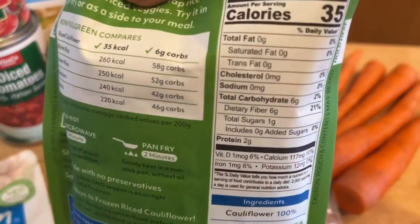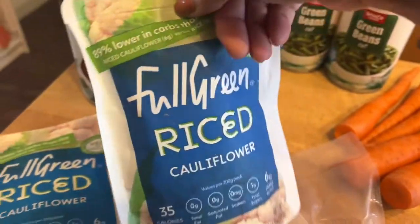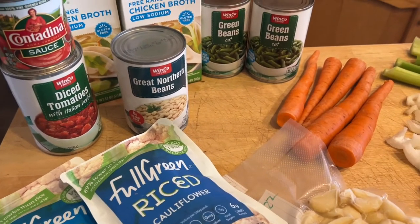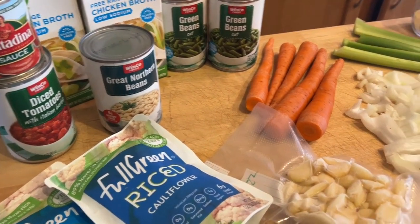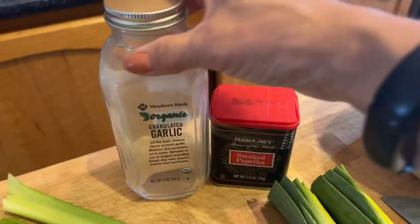I like the way rice looks in a soup, but I don't want to add the carbs, so I'm going to stick with the cauliflower for now and that should come out just fine. Before we get started, I wanted to show you I'm using some garlic and some smoked paprika.